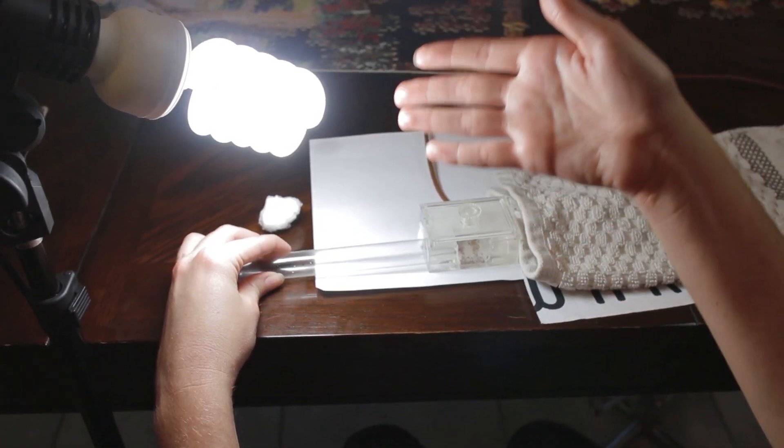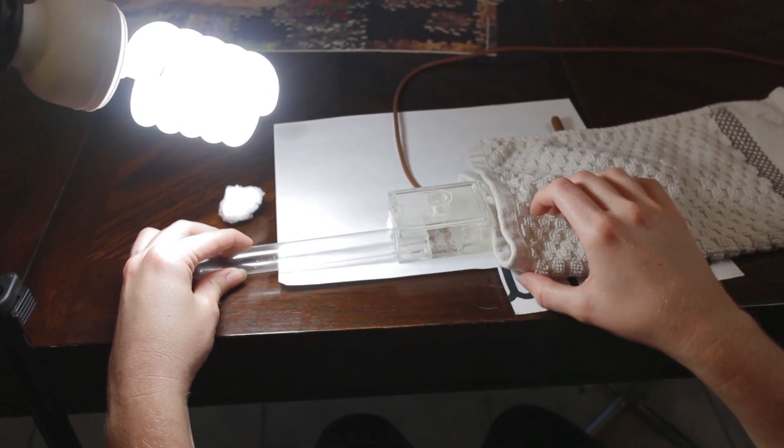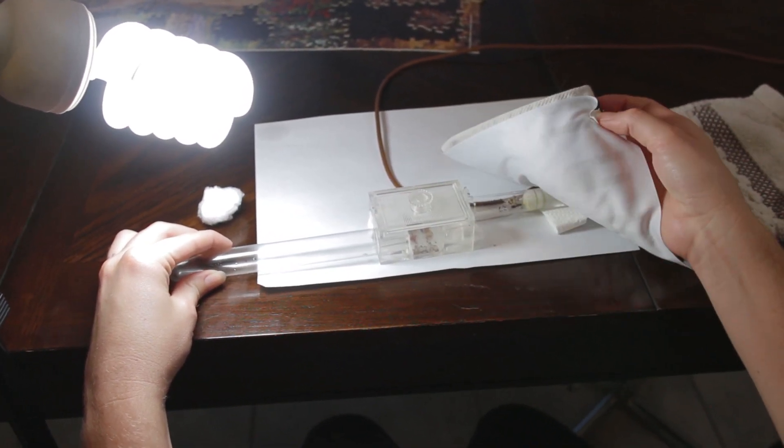So there you have it. This is the basic setup that I used to move my ants out of their old test tube that was all moldy into their new test tube.